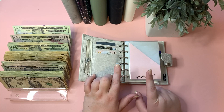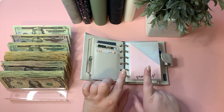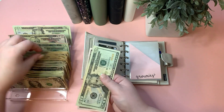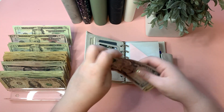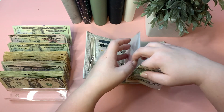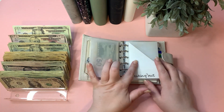Starting with groceries — groceries is going to get $85. That's 50, 70, 80, and five — that should take care of our weekly groceries. Eating out is going to get $65.